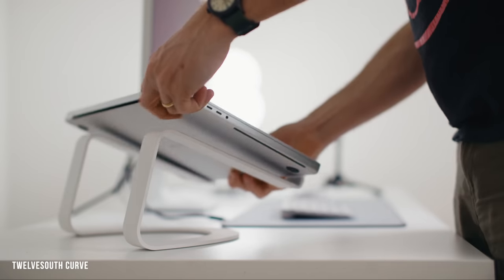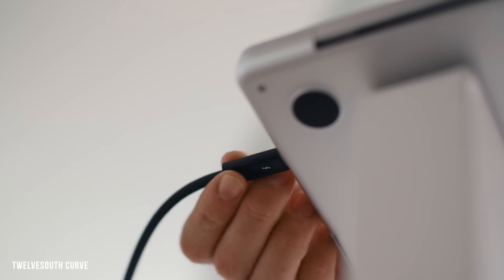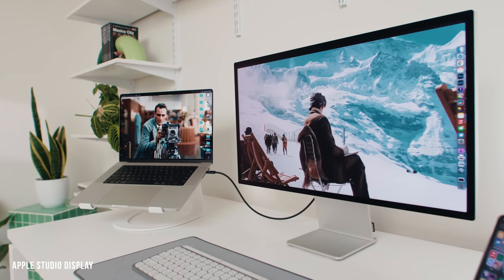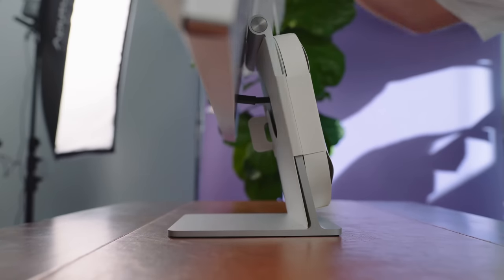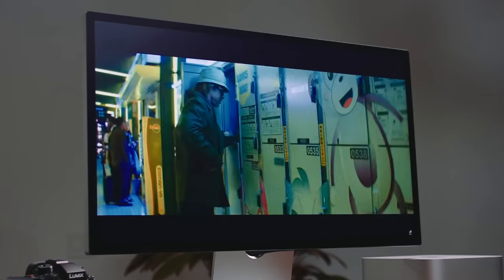I'm putting this MacBook on the 12 South Curve laptop stand — it comes in black or white, has really solid build quality, and looks great on the desk. I recommend elevating your computer at least a little bit so that if there's ever a spill, it won't affect the computer itself. Through a single Thunderbolt cable, the MacBook Pro is connected to the Apple Studio Display, which delivers 96 watts of power to charge any MacBook and serves as a USB hub. For most people with a normal budget, this is the best large screen display you can get for a Mac. On macOS, it does a much better job upscaling to perfect 2x resolution, and a 5K display is the only thing that does that at 27 inches.